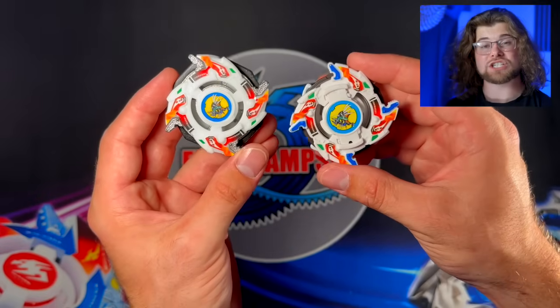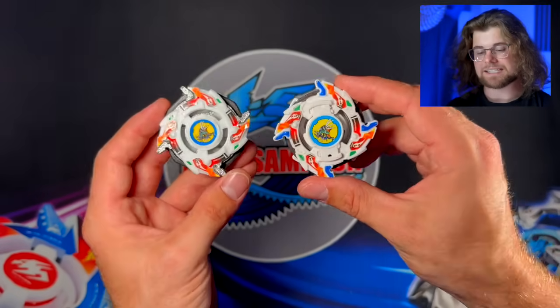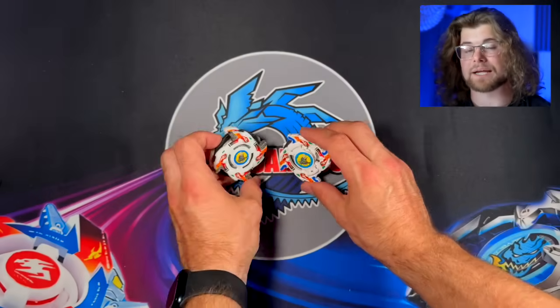Thank you Benchblade for making this recreation. This is an amazing version of my favorite Beyblade. Click this playlist if you want to see more Beyblade content. Thank you guys so much for watching this video. I will see you guys in the next one. Take care, guys.